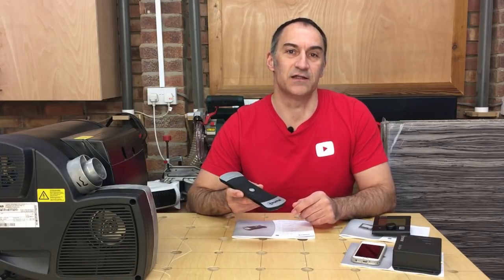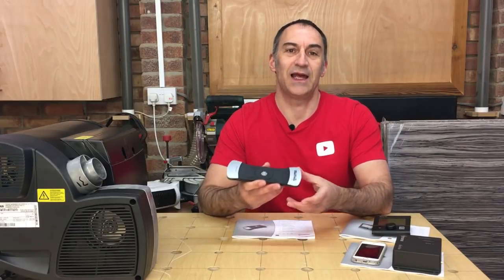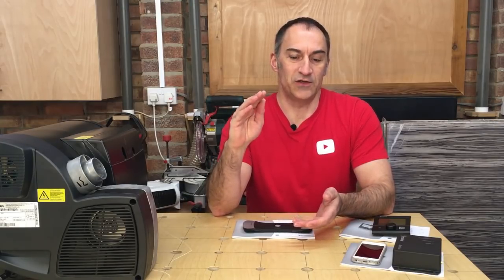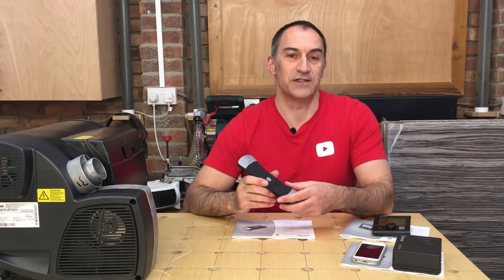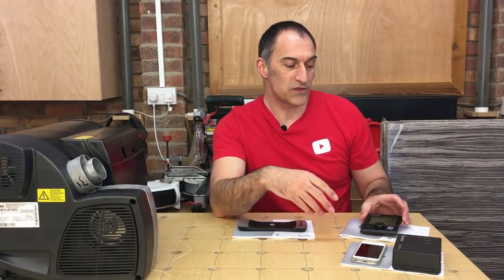One more ingenious device that Truma have come up with is this level control device for your LPG gas cylinders. This device is magnetic - it sticks onto the bottom of your cylinder and can sense exactly how much liquid is in the tank. It's got Bluetooth capability and will connect to the iNet box, telling the system exactly how much gas is in your cylinder. Propane cylinder gauges normally read pressure, but you can have very little gas remaining and still have the same pressure, so they're not accurate. This device can tell exactly how much gas is present, and via the iNet box it sends a signal to the app on your smartphone so you can check your LPG level at any time.